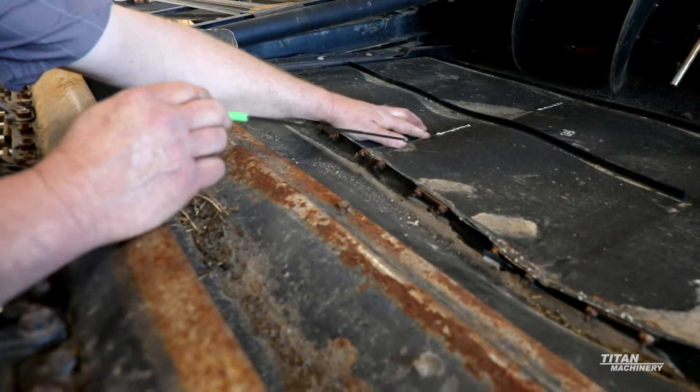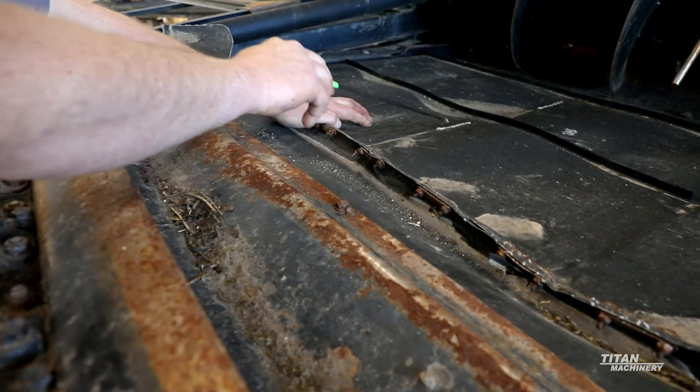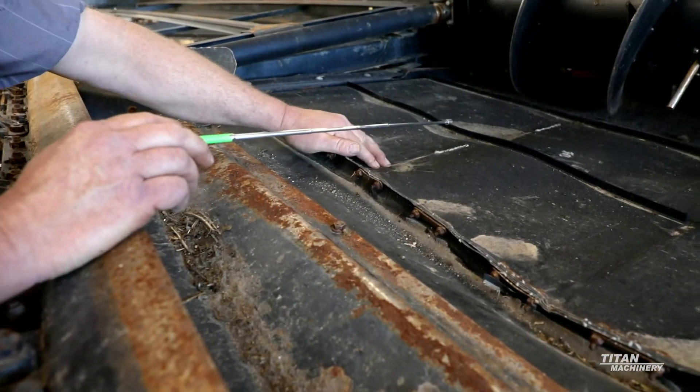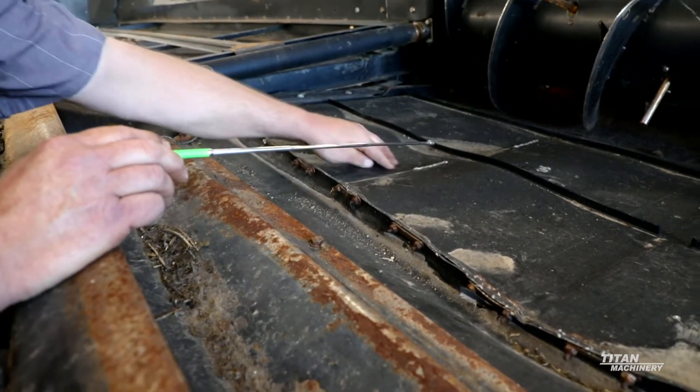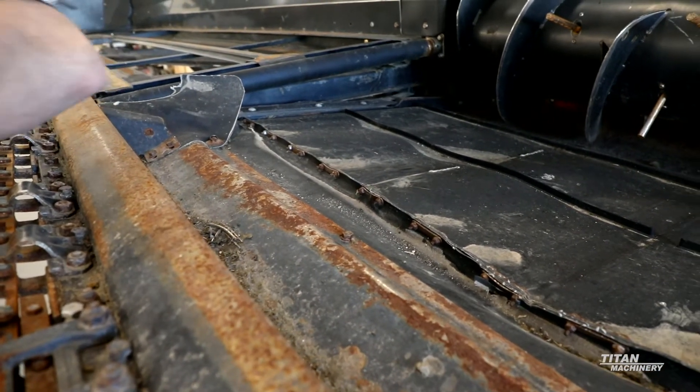On your drapers, you'll want to inspect them. As you can see, this one has a line in it. This one is probably okay to run - it doesn't have a hole worn through it. But if you do have big holes in here, it's something you want to address because dirt and stuff gets down inside of your drapers.